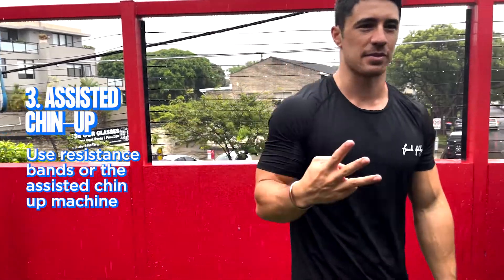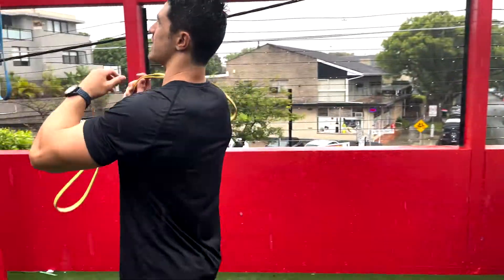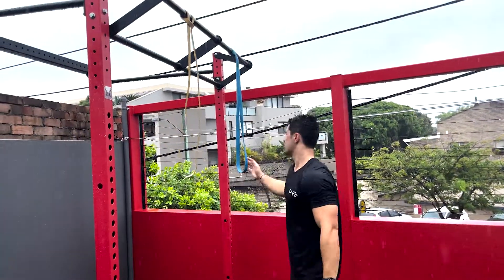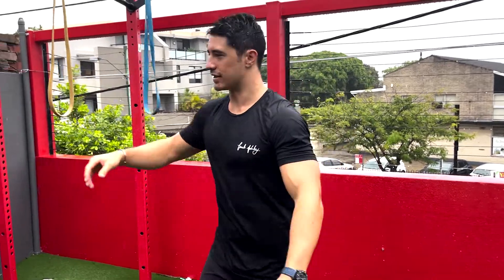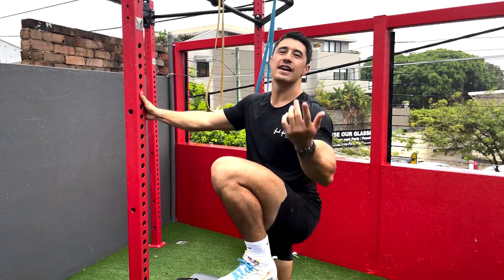You want to do three to six reps. Now you want to go for the assisted chin-up — that's step number three. I'm going to grab this resistance band to assist ourselves. If you use a thicker band it's going to help you more; a thinner band will help you less. As you get better, you can change from a thicker band to a thinner one. With the assisted chin-up, we are doing both the concentric and the lowering phase.